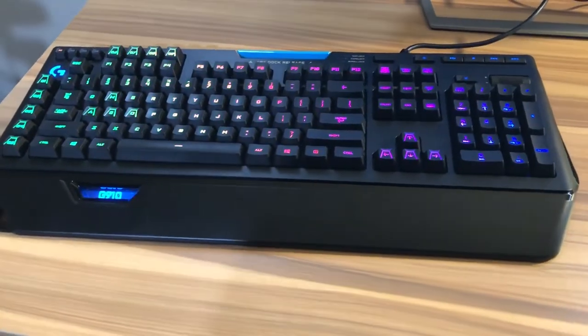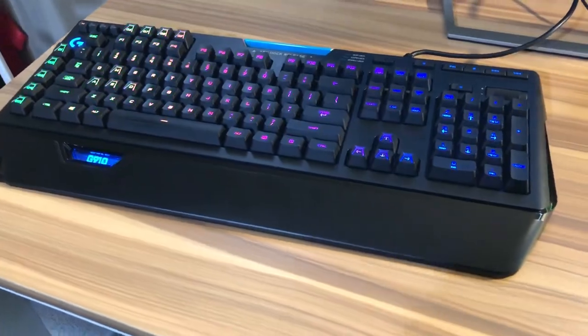That's pretty much it. The only thing I can really knock the keyboard for is maybe not having a removable braided cable — the cable is not braided. That's literally the only thing I can think of that's kind of bad about the keyboard. Other than that, it's a fantastic keyboard. If you like Logitech and you want something that's got a little bit of spice to it and don't want a basic Logitech keyboard, this is definitely the one to get. It's a little bit more on the expensive side.